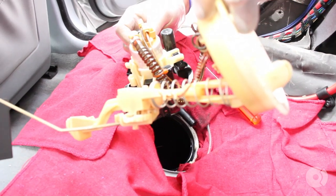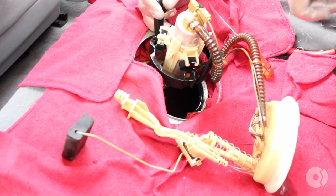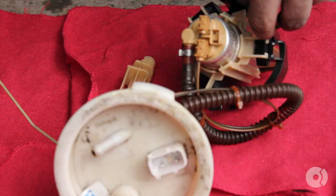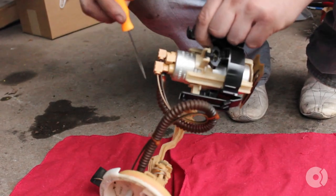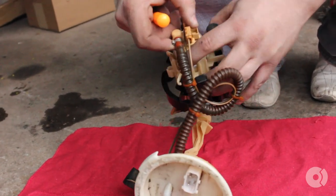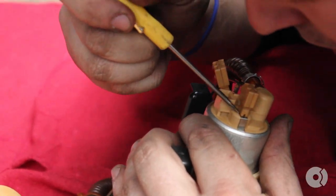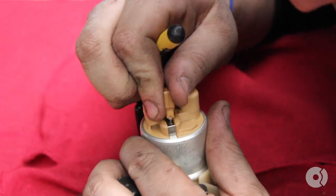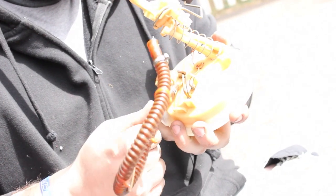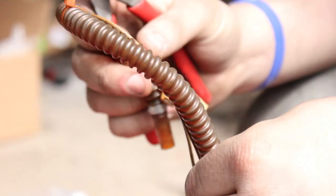Here's the whole fuel pump out of the car. We do have to swap some stuff over — mainly the entire sending unit and a couple of electrical connectors, and we'll have to zip tie a couple of things together. Here's the fuel pump — we have to remove the hose that comes off the pump and these two electrical connectors. There's a little hose clamp right here we're going to have to release. I'm going to go ahead and cut off the hose clamps so I don't have to pull on the electrical connectors.